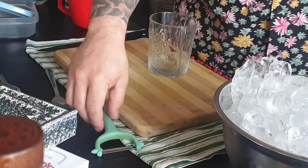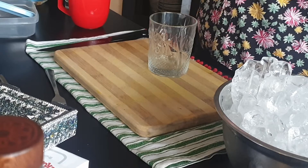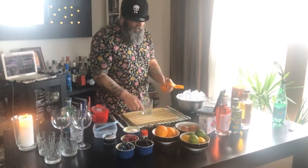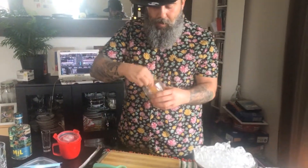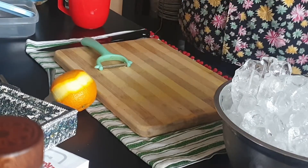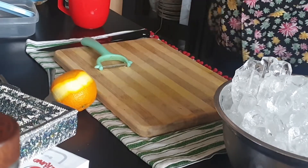We need the glass, and because we don't have that much bitters, we are going to peel one orange to take the liquid and the oil of the orange. We are going to twist it into the glass and make it all oily and really smelly, like orange. We twist it again. This is easy stuff that you can do at home. So we make it all nice and you leave it inside.